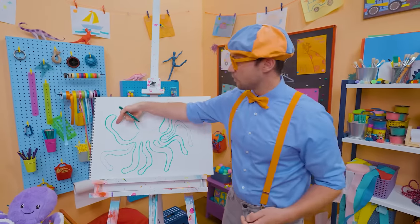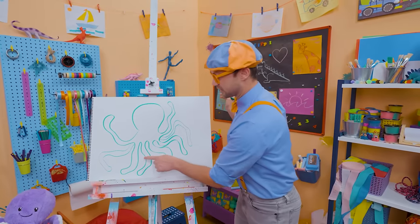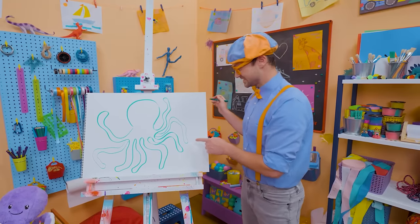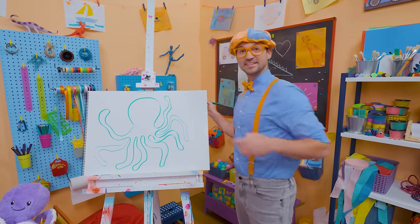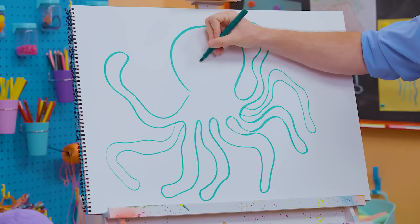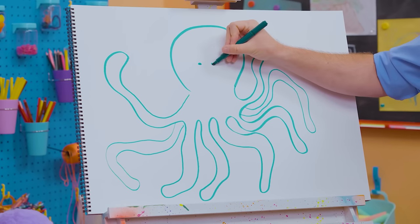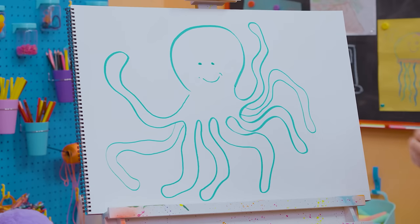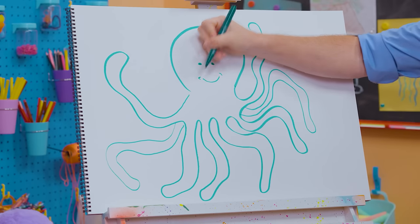Let's count the arms: one, two, three, four, five, six, seven, eight! And what's it missing? Its face — its cute face! Let's go right there: one eye, two eyes, and then a big smile. What a happy octopus!